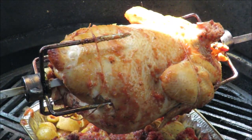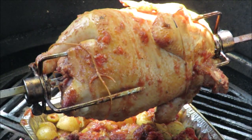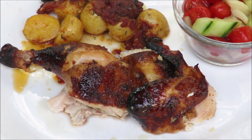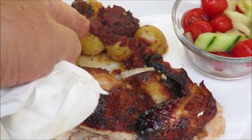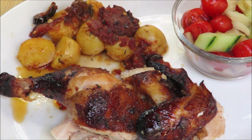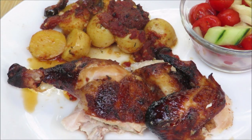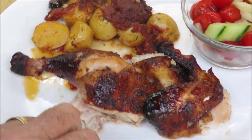Let me get this chicken cooked up, we'll take a taste, we'll have some potatoes, I made some salad — we're going to have a nice dinner, so stay tuned. My Italian rotisserie chicken is done! I've got some of those potatoes on my plate, some of that salad I made — cucumbers, onions, and tomatoes — and I've got a beer. My favorite beer, as a matter of fact.